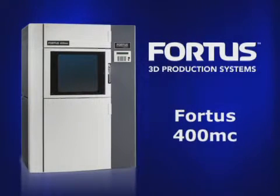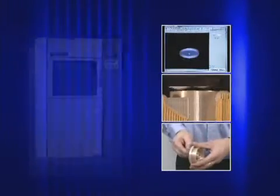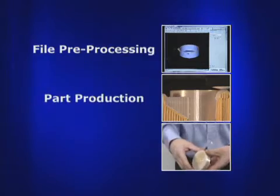The Fortis 400MC produces thermoplastic parts in just three steps: file preprocessing, part production, and support removal.